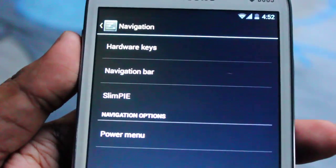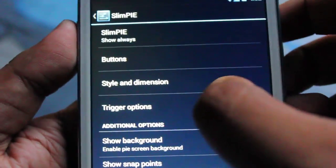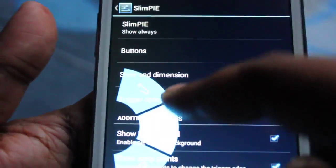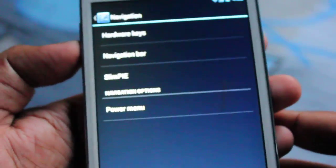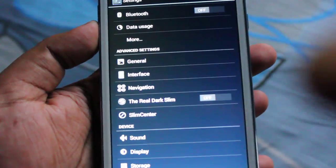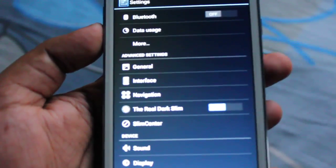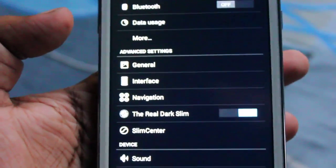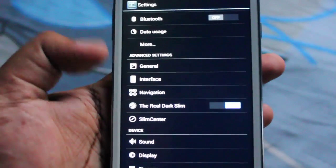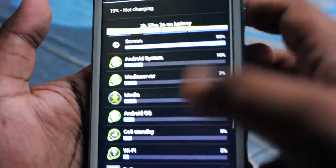Next is Slim Pie — it's the pie chart type of navigation which we've seen before. Then there's Real Dark Slim: by default it's turned off, but if you turn it on, everything switches to a full black theme — the entire screen just turns black.